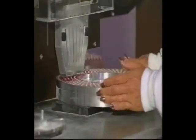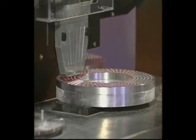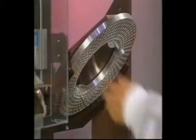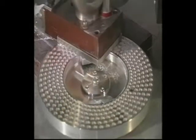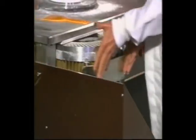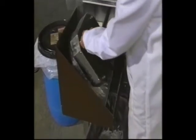The operation of the Model 10 follows some basic steps. You'll be filling a ring with empty capsules, separating a ring into two halves. The top half holds the capsule's caps, and the bottom half holds the capsule's bodies. Filling your capsule bodies with powder, putting the capsule cap and the bottom back together in the closing station, then ejecting the capsules from the rings.